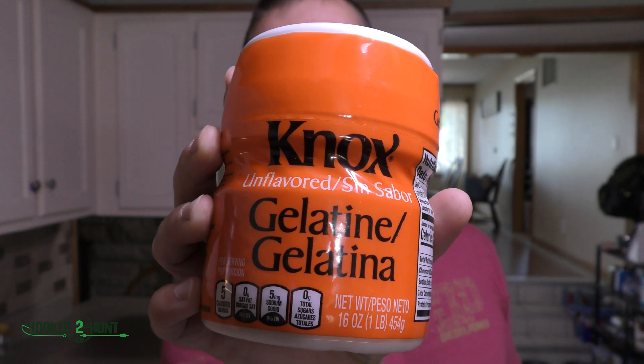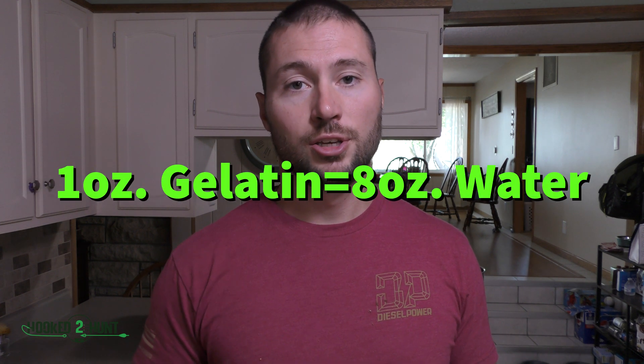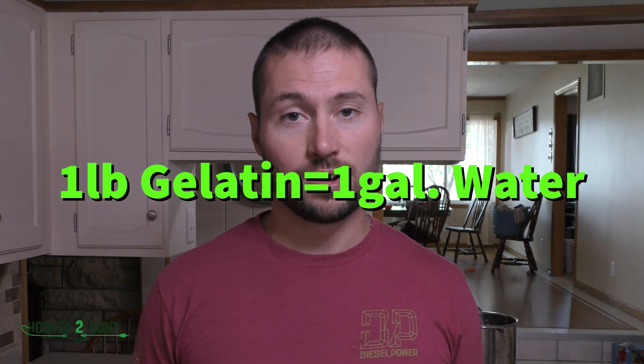Let's start with the ingredients. The most important ingredient is the gelatin. I've got six containers of Knox gelatin, each one being one pound — 16 ounces apiece. The proper ratio of water to gelatin is for every one ounce of gelatin, you need eight ounces of water. 16 ounces times six containers equals 96 ounces of Knox gelatin total. So 96 ounces times eight equals 768 ounces of water — which equals six gallons. Simple: each one-pound container of Knox gelatin equals one gallon of water.